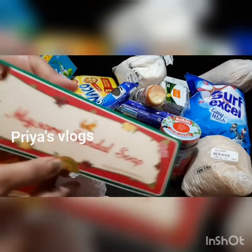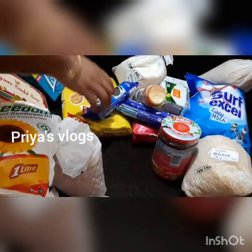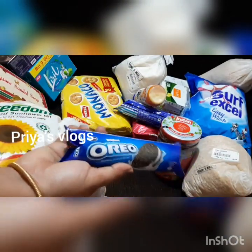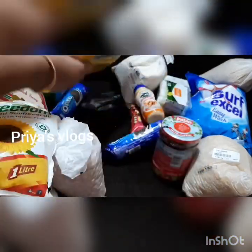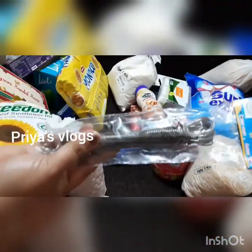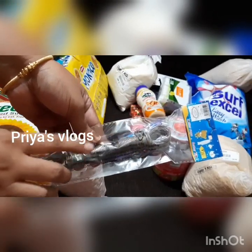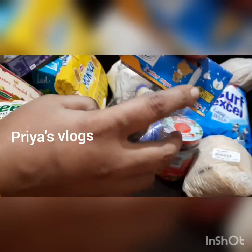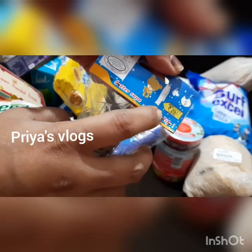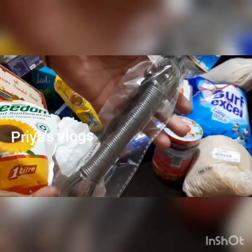This is the Lyril soap — colour and wafer variety. This is a cloth drying rope. It is $29 and it costs 30 meters.